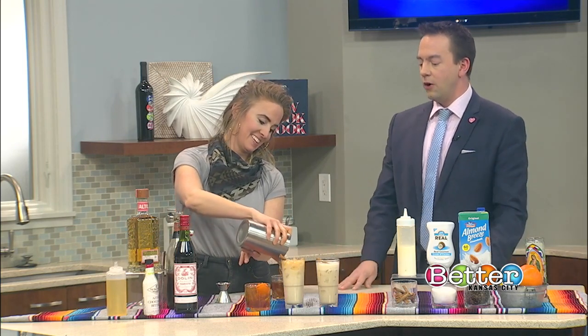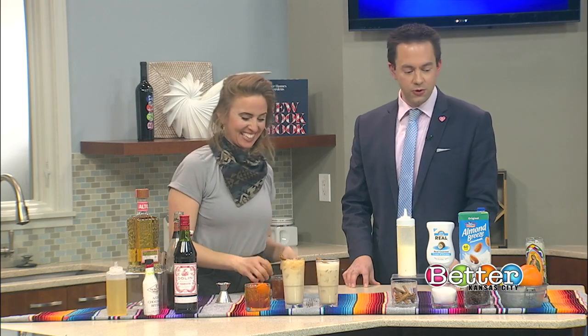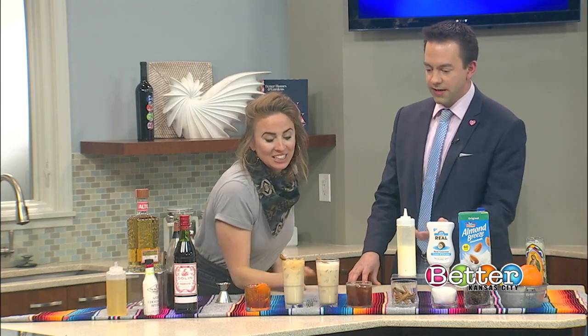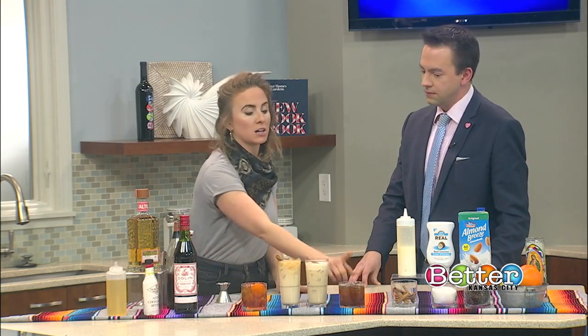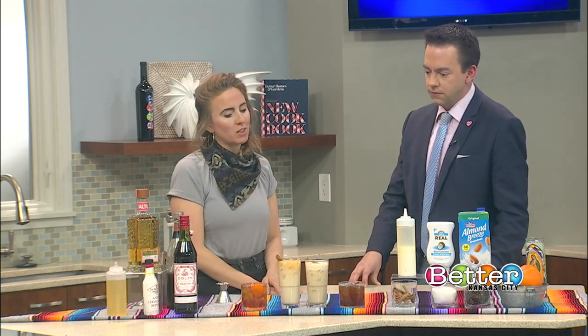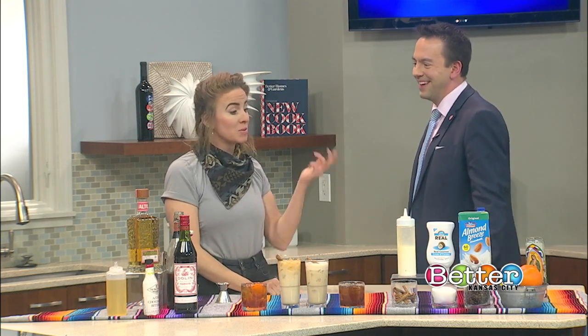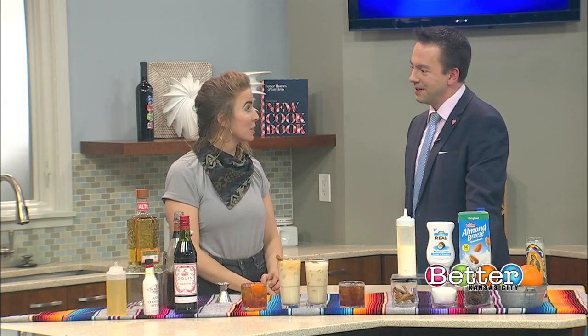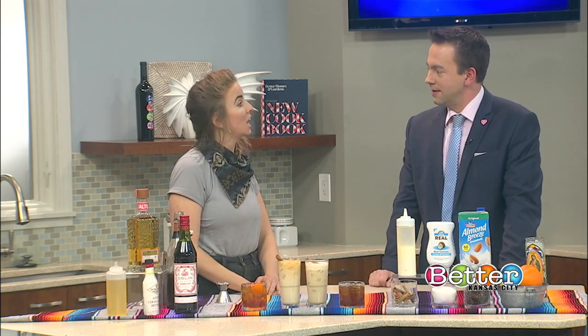You can absolutely substitute mezcal for the tequila. It's going to add a little smoke to your Coffee Manhattan. I wouldn't do it on the latte just because that's an interesting combination. If you're a mezcal fan, I've got a mezcal dinner coming up on March 12th and I've only got about nine seats left, so please call Port Fonda if you're interested in trying some awesome mezcal paired with our delicious food.